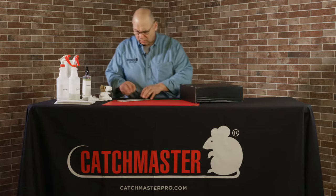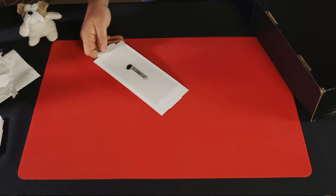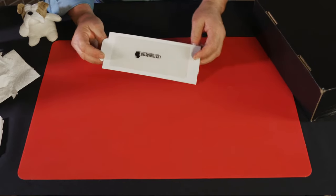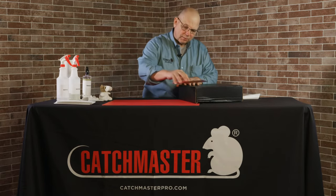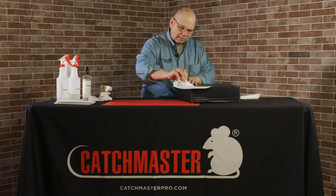So here's one of our glue boards. This is a 72TC — this goes in our multi-catch device. And these are very, very sticky surfaces. So let's first start on hard surfaces. This box is going to act as our flooring surface, and you can see that's well established on there.